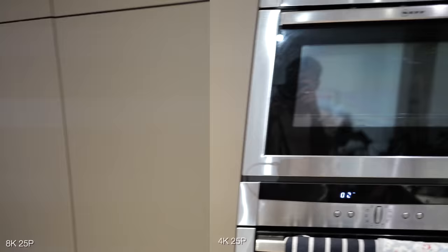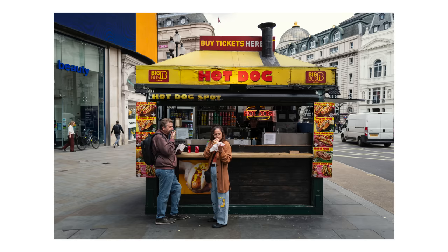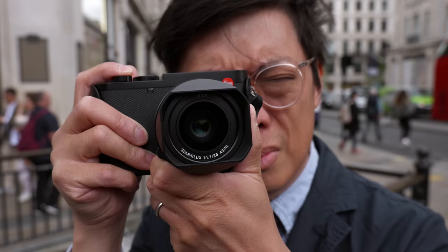It has to be said that continuous autofocus for video, while accurate, can sometimes be a little slow to change focus, and you can't adjust the speed. There's also noticeable rolling shutter in 8K and 4K. And as it's the same lens as before, it still has noticeable pin cushion distortion — but that can be easily corrected, and those little things aren't enough to spoil this camera.